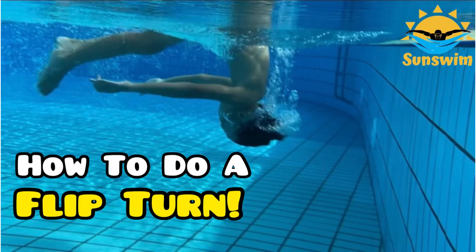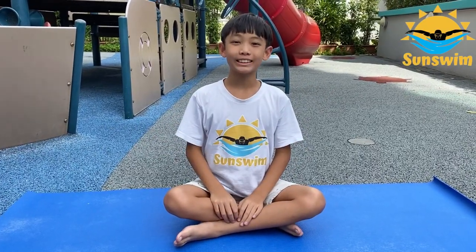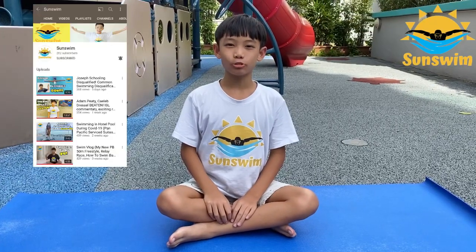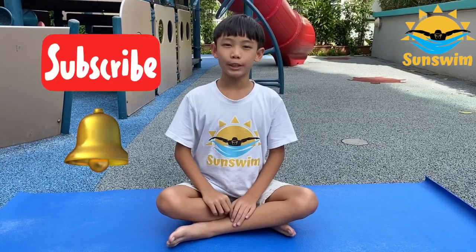How to do a flip turn? Hi SunSrim friends! If this is your first time watching my videos, I am Abel Tra, founder of SunSrim's YouTube channel and Facebook page. If you haven't already, click subscribe and the bell button so that you won't miss any new videos.